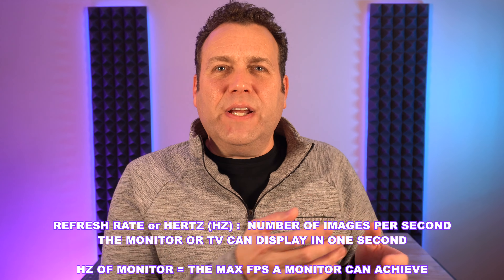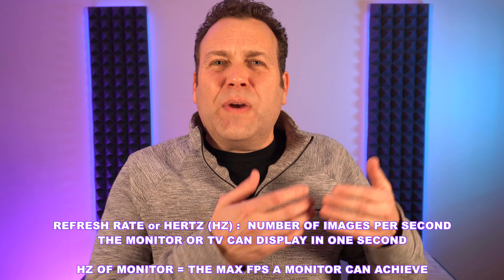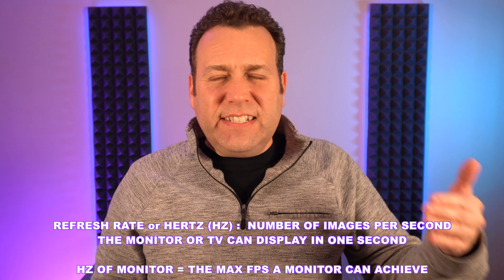If you see a refresh rate on a monitor or TV, it's usually something like 60. A 60 hertz monitor will change the image on the screen 60 times in one second — 60 entire images flashed in front of your face in that one second. So that's really fast, and 60 hertz or 60 frames per second is really nice gameplay. Most movies on TV and YouTube come at about 30 frames per second, so jumping up to 60 is definitely a nice improvement — a little smoother, a little faster.